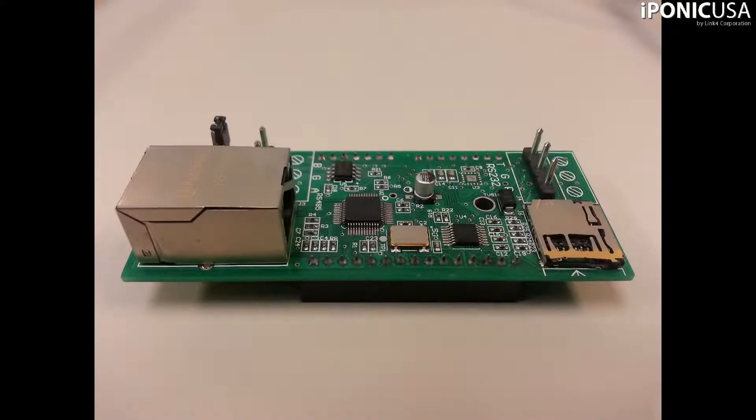Connecting to the Internet is easy with the optional S-Module that can be purchased from your dealer, distributor, or directly from Link4. If you already have the S-Module, it can be easily installed.